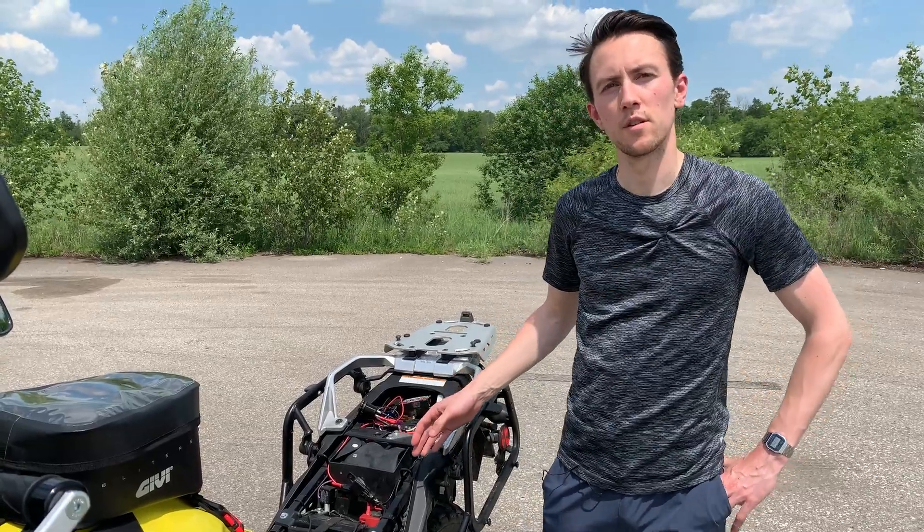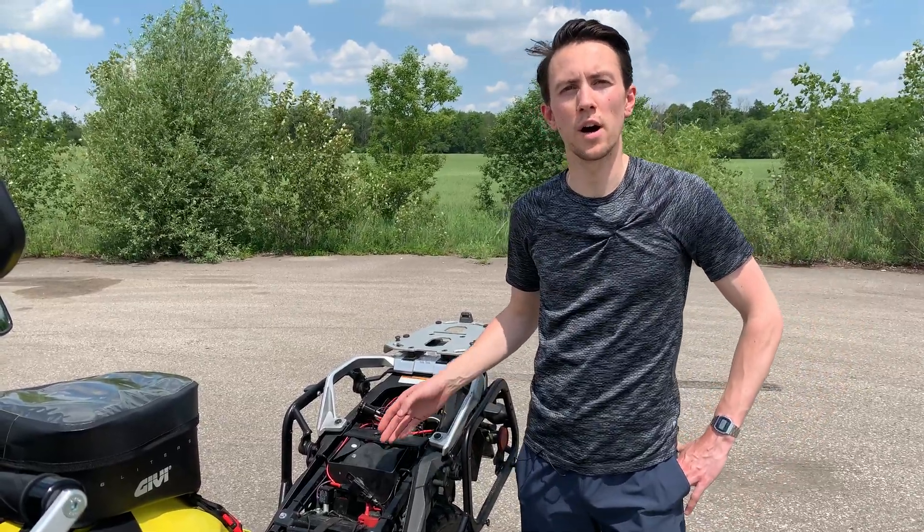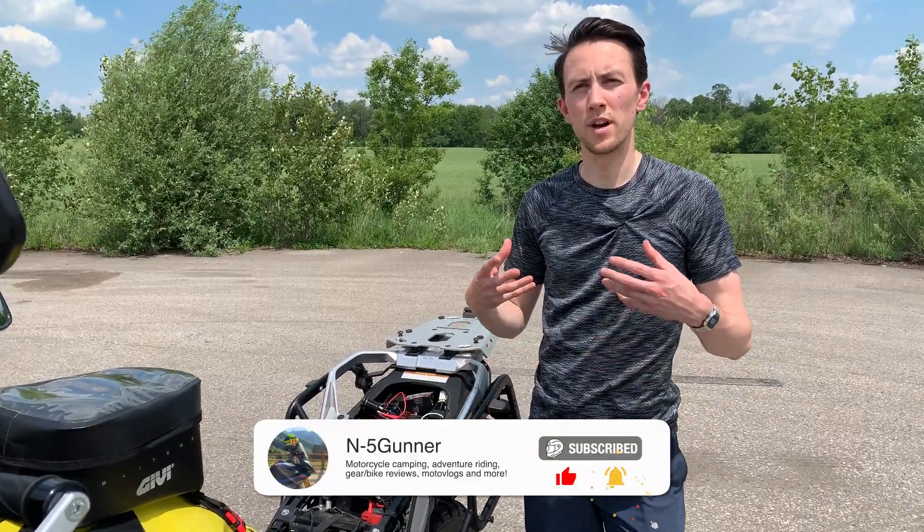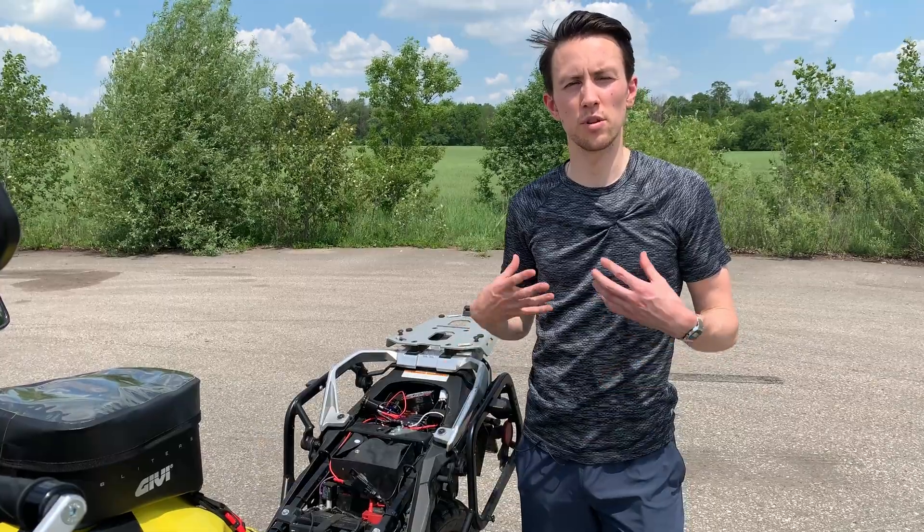So now that we've got the seat off, I'll show you a little bit as to how I wired this system. I think I should start by explaining the exact way I wanted this auxiliary light system to work.